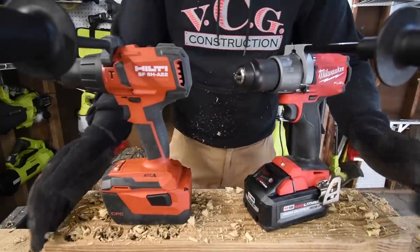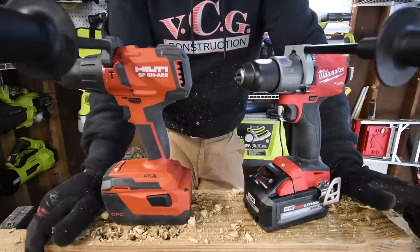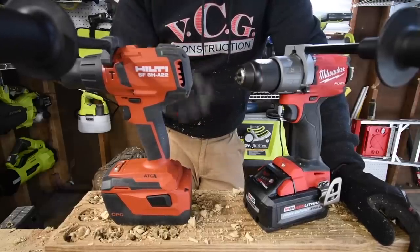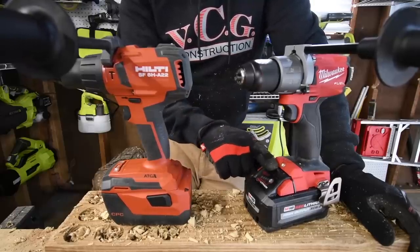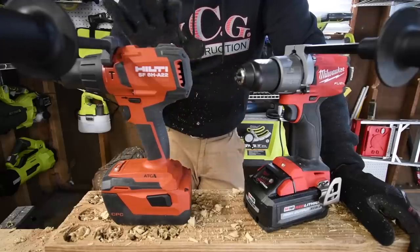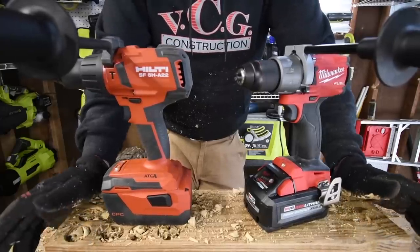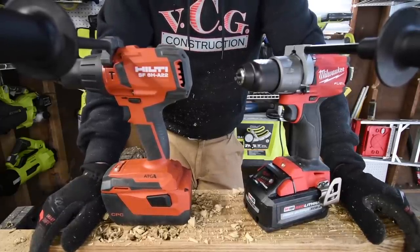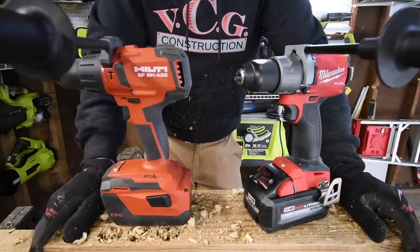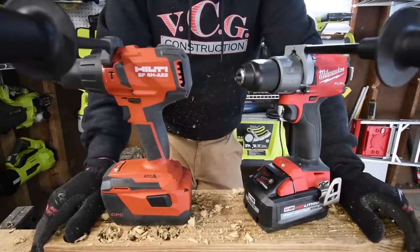I do not know what the results are — they both are fantastic hammer drills. Tool only they cost about almost the same, but the difference with Hilti once you turn it into a kit is double the price of the Milwaukee, because the Hilti batteries and bag are sold separately. Tool only — about the same; as a kit, the Hilti costs about twice as much. I just wanted to do this test to see the difference between the 8 amp hour high output Milwaukee versus the 8 amp hour Hilti. Please subscribe — I've got plenty of versus and unboxing videos coming up. This is Dave Nicholas — thank you for tuning in, I'll see you guys next time.